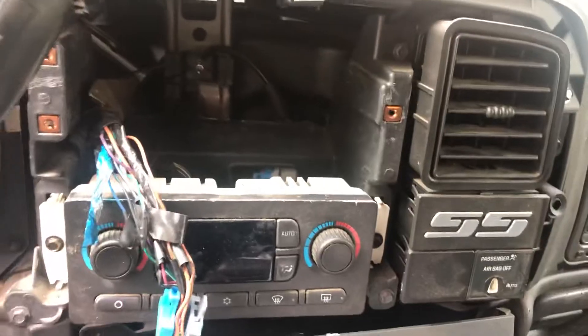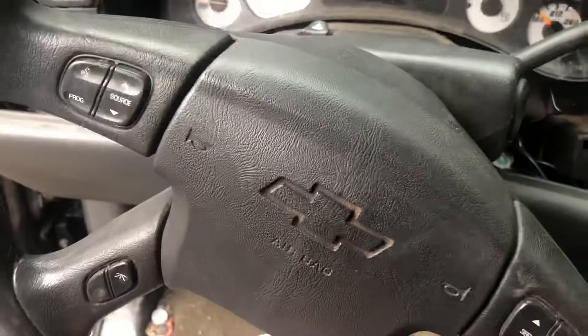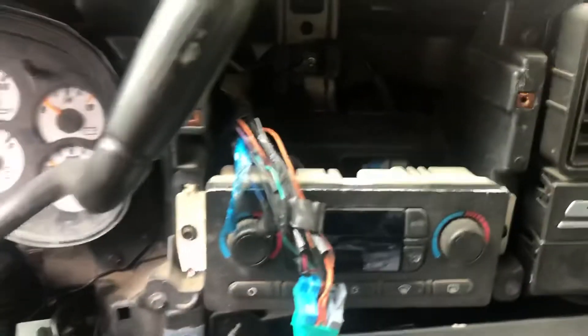I'm going to show you guys how to save some money. This is a 2004 Silverado SS, Bose. It's filthy, I know.